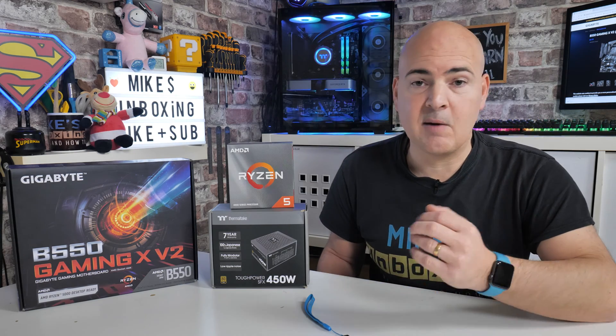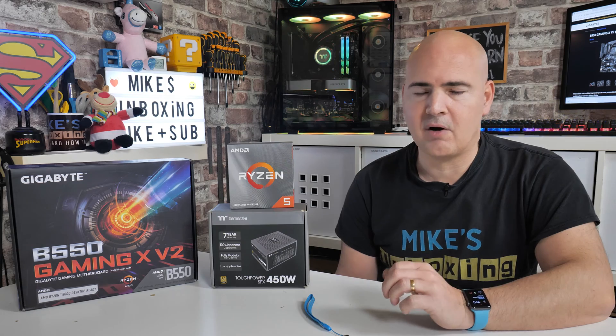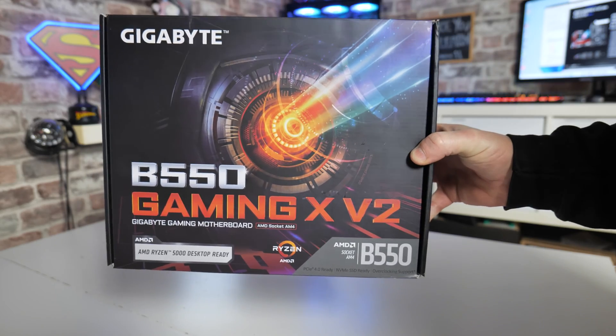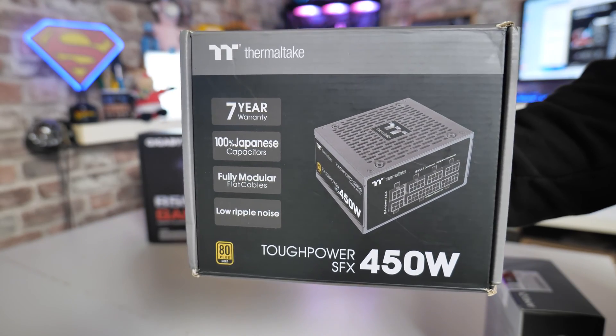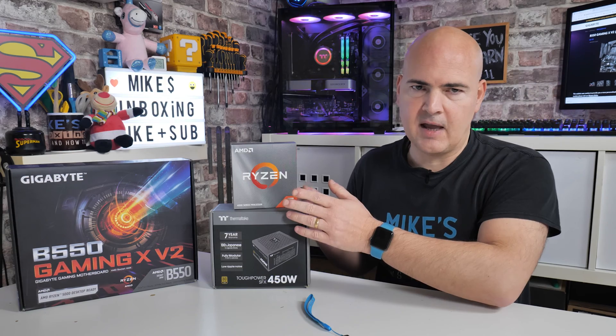Things you're going to need: a working PC or laptop that can access the internet to download the BIOS file from Gigabyte's website — we'll link that in the video description below. Obviously you're going to need your motherboard itself. You will need an ATX or SFX power supply with a 24-pin and a 4 or 8-pin CPU EPS connector, and potentially a processor just to check it.